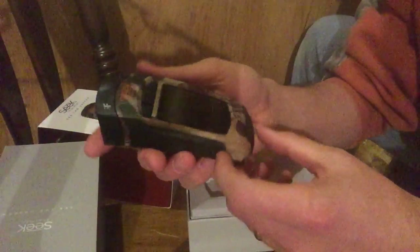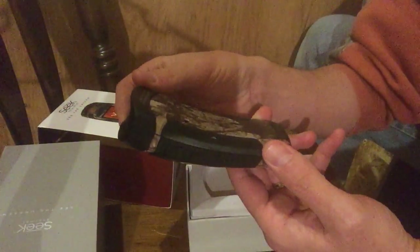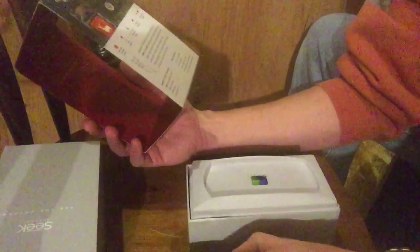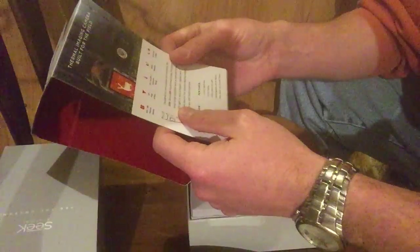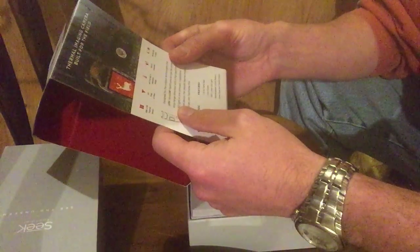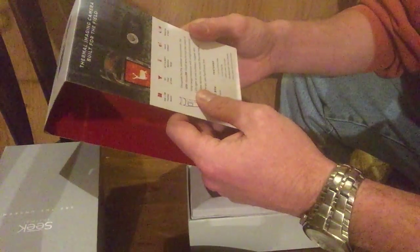It does take a micro SD card and will take photographs and video according to the manufacturer. The big claim of the new Reveal XR is that you can detect anywhere between minus 40 degrees Fahrenheit and 625 degrees Fahrenheit — that's the detection range. That's really good if it's accurate; I'd be interested to see what that actually is.